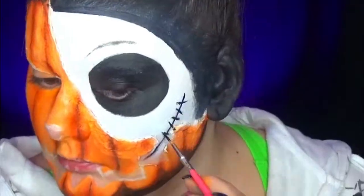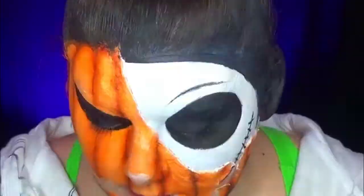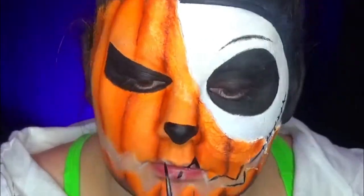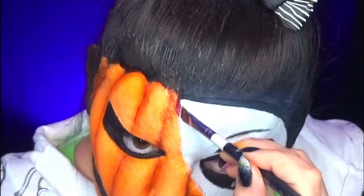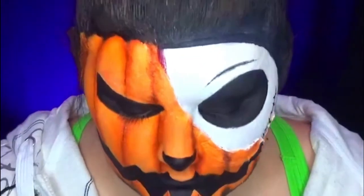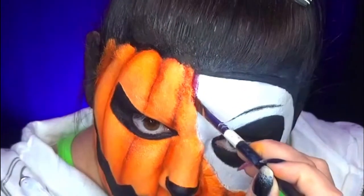With a finer pencil, I do the details of Jack's face — his eyebrows, which are not really eyebrows, and his smile. Then, with an even finer pencil using bordeaux and red, I create the separation between the two halves to create an effect of a tear or a cassure, and a bloodied citrouille for Halloween.